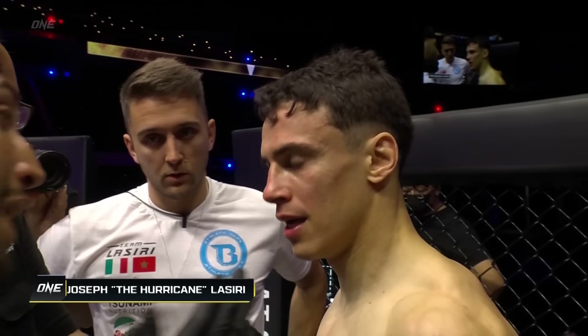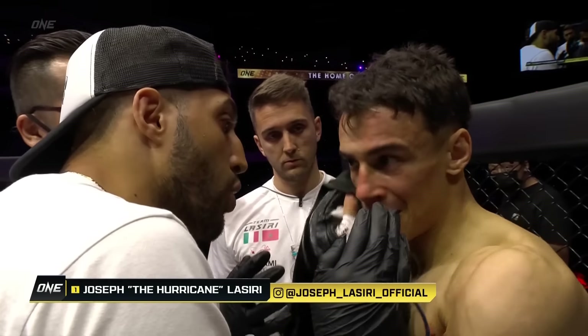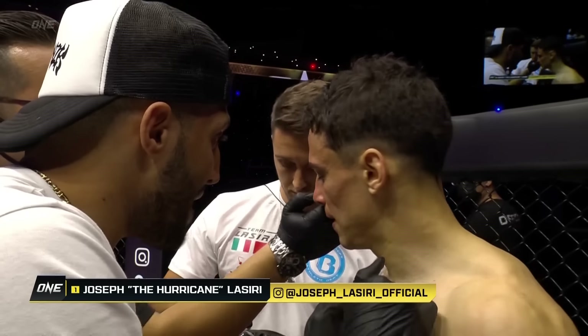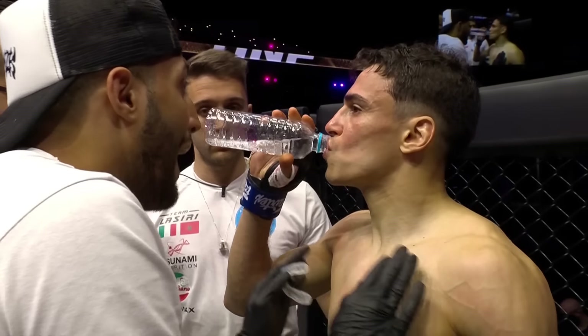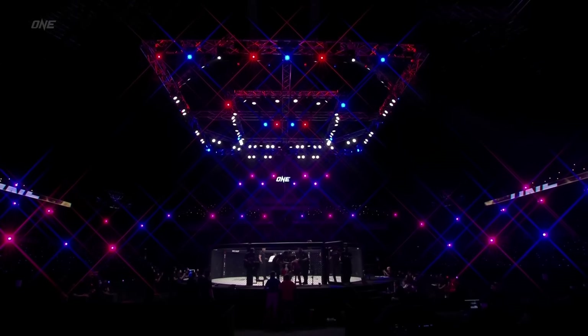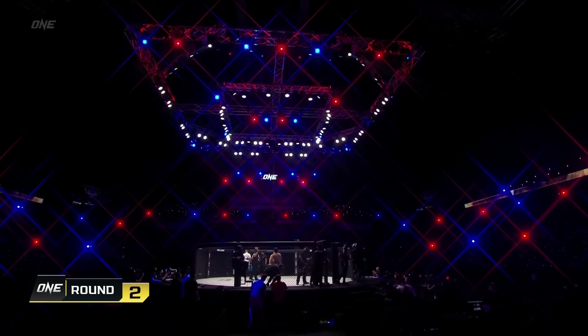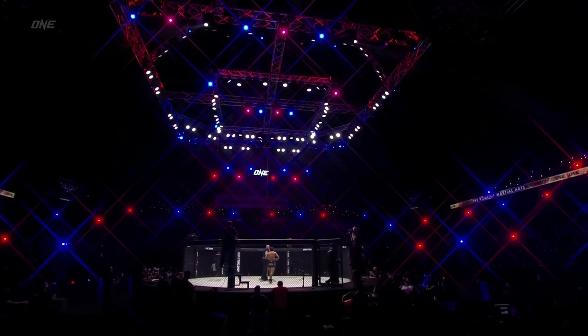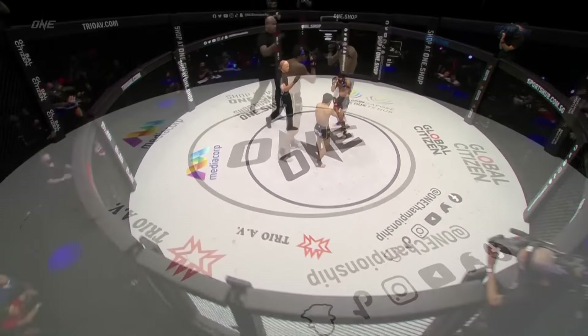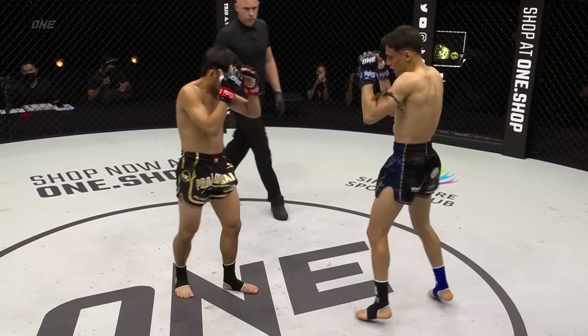Lassiri pumping his fist in the air, thinking he did pretty well — he was pretty pumped for that one. That was a good three minutes for Lassiri, but he's going to have to do a little bit more. Corner advice coming in: move on the right side, be careful of the jab, one-two combinations are good. You are controlling the match, stay calm. I like the advice coming from Lassiri's corner — coach Omro telling him to utilize the jab and pick up the pace. That was their plan: slowly build the tempo of their shots.